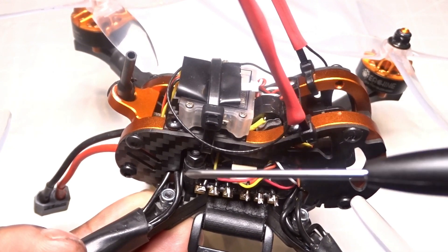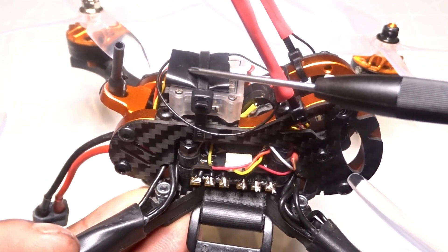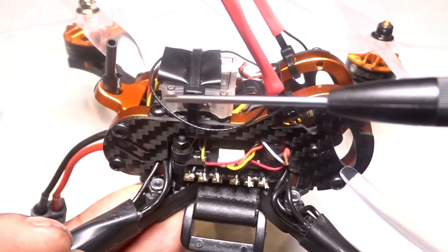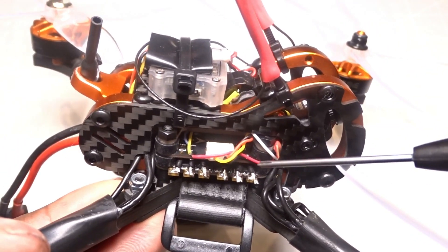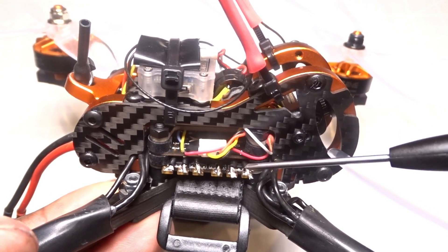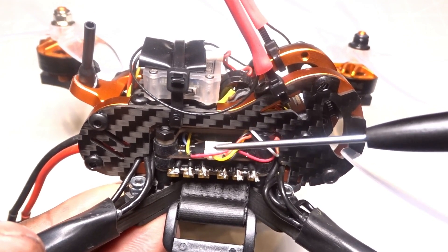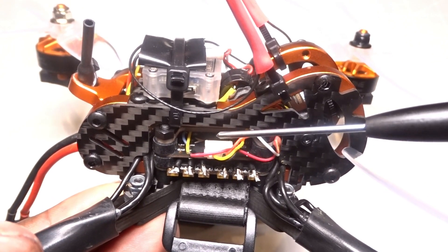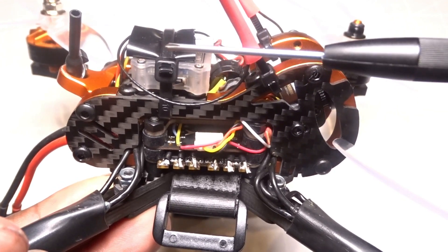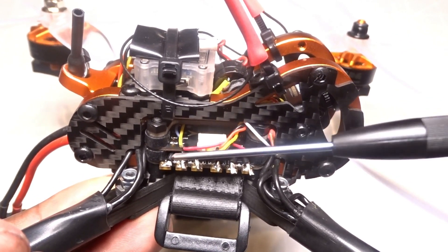I did have an issue with the receiver - actually it was not the receiver, it was the flight controller. I had first connected my receiver on the flight controller using the plug-in but I was not getting any data. So what I ended up doing is I soldered my wire directly on the flight controller, which does come with soldering pads for your receiver. Once I did that, the receiver started working. Another issue is that I am not able to use the smart port on the flight controller - I have tried multiple times, it is not working. So I do not have a smart port and I do not have smart audio.